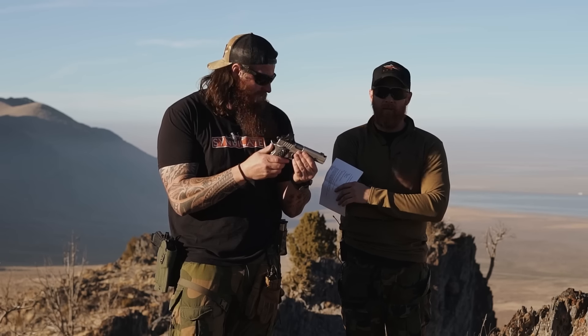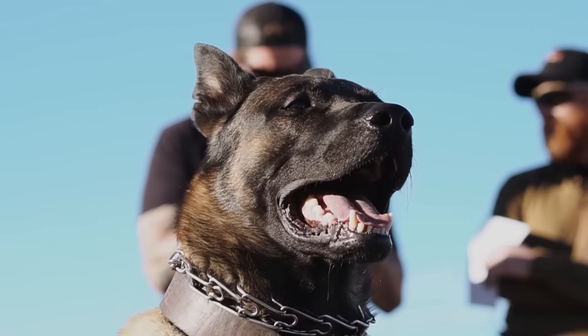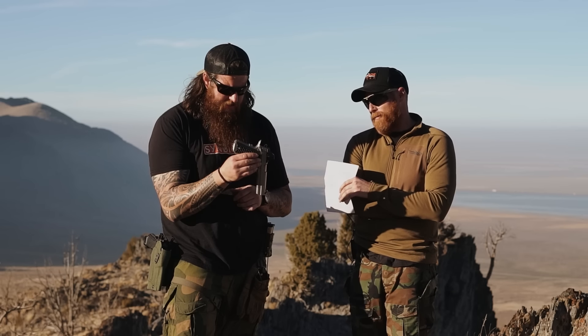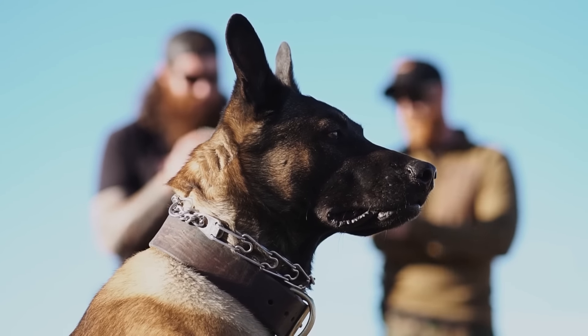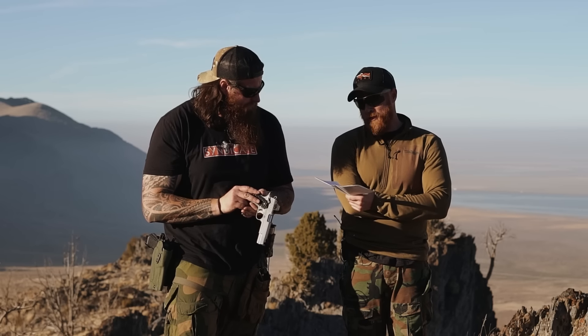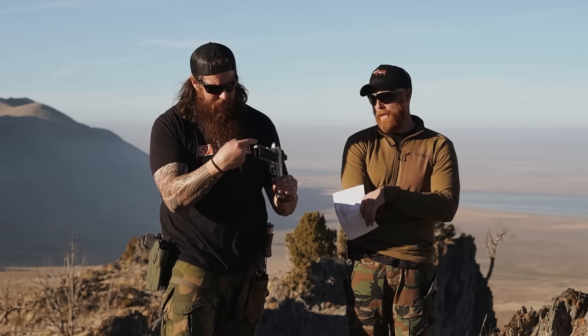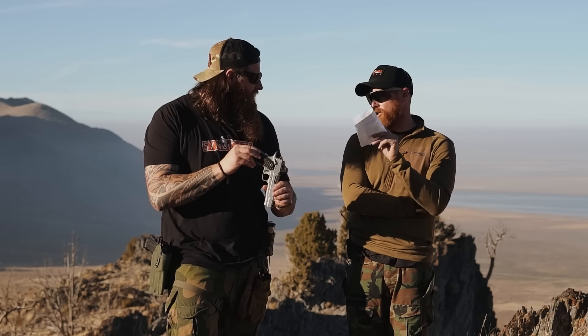This one is chambered in .45, but it also comes in 9mm — I'd be curious to see how soft that shoots. You can upgrade it to a double stack, which I believe would be the TRS Comp model. I haven't shot that one yet, but the double stack upgrade on a comped 1911 would be really cool — it's definitely on the want list.